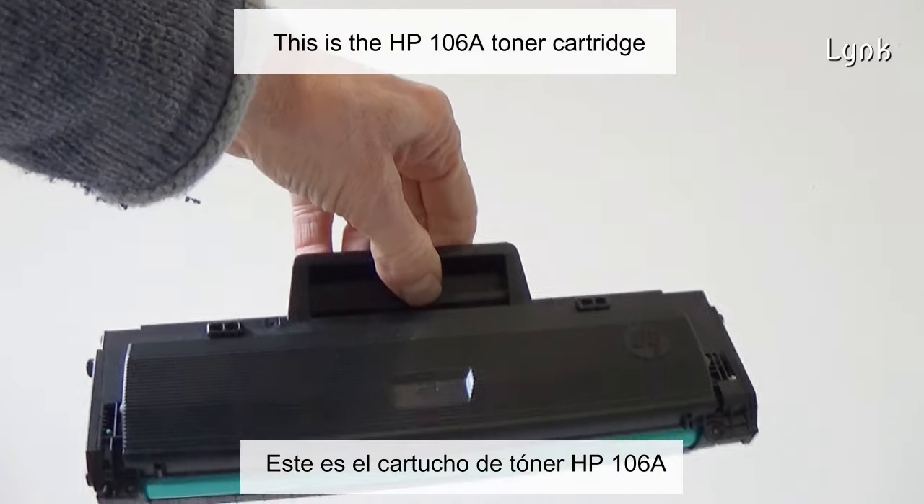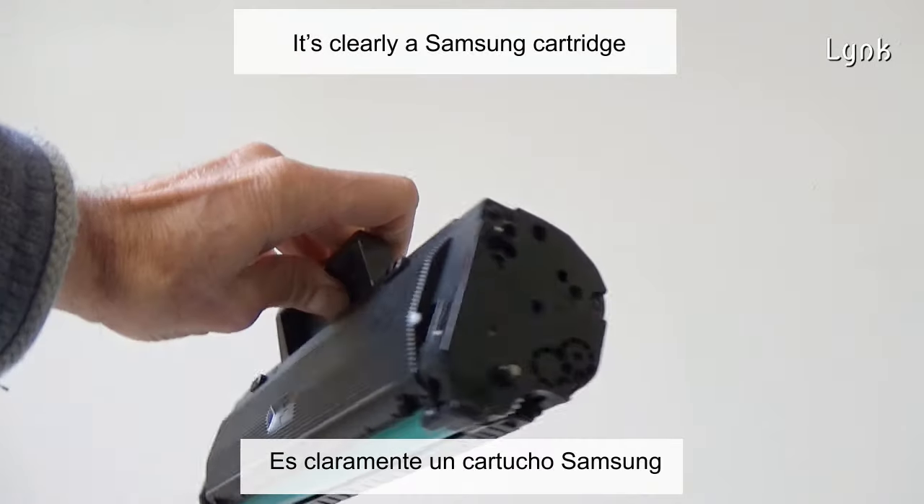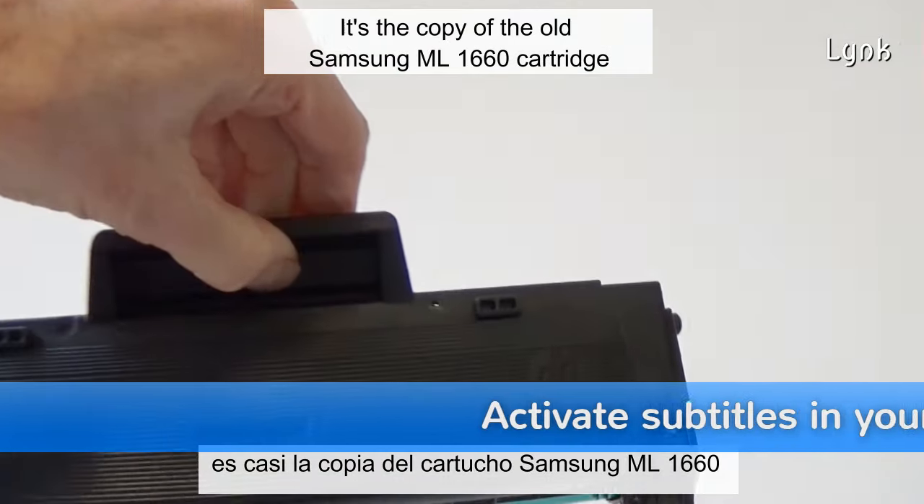This is the Hewlett Packard 107.8 toner cartridge. It's clearly a Samsung cartridge — a copy of the old Samsung ML1660 cartridge.